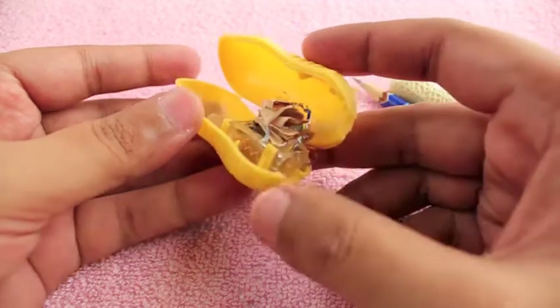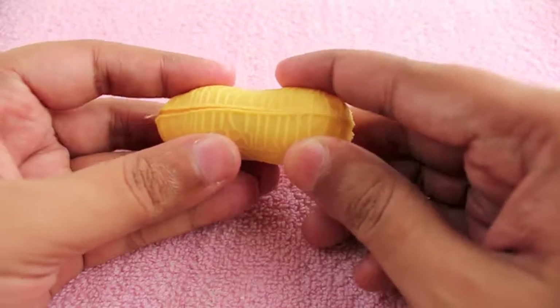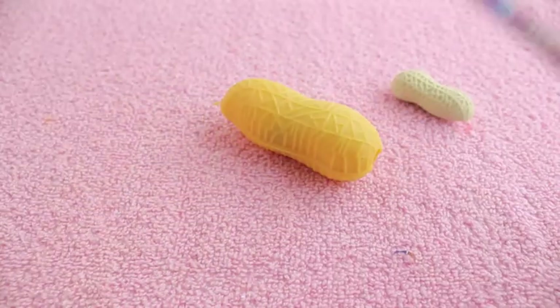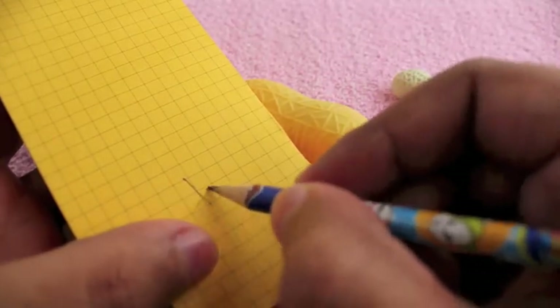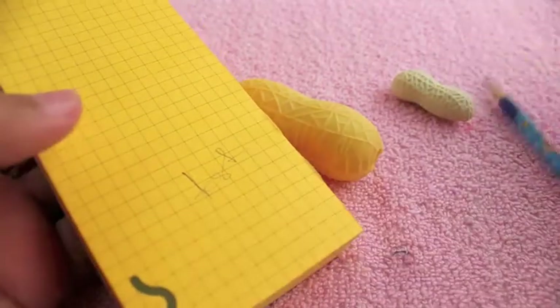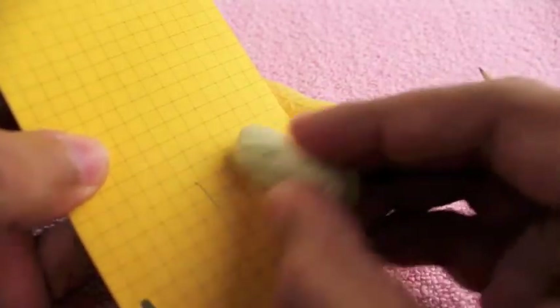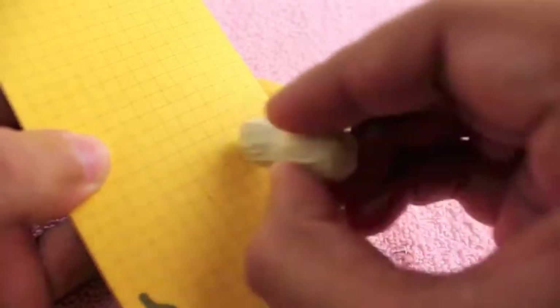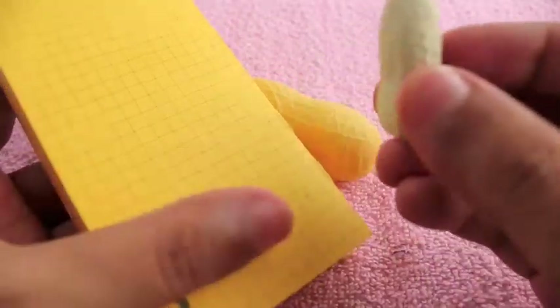So you can store it there and empty it out when you are near a dustbin. It sharpens quite well, and with that peanut rubber, you can erase it. Very cute and unique set. Check it out.